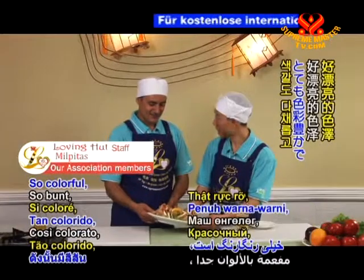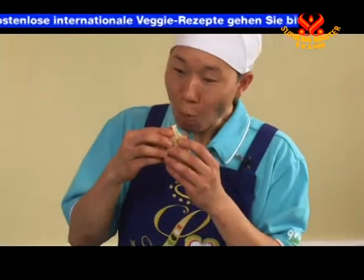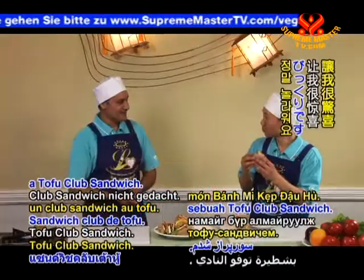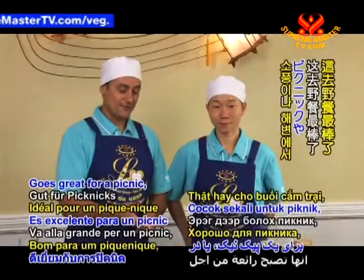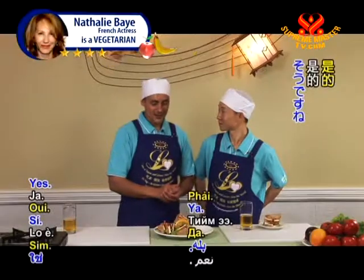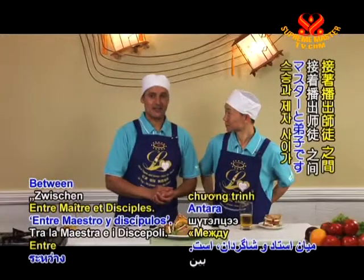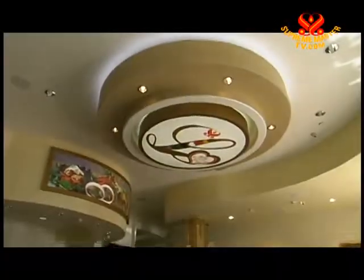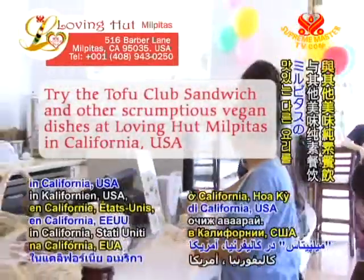Time to try it! It has all the textures — really yummy. Wow, it's really flavorful. No wonder the club sandwich has been made for a hundred years! It goes great for a picnic, at the beach, or any lunch or social occasion — it's sure to be a winner. Thanks for being with us today, kind viewers. Try the tofu club sandwich and other scrumptious vegan dishes at Loving Hut Milpitas in California, USA.